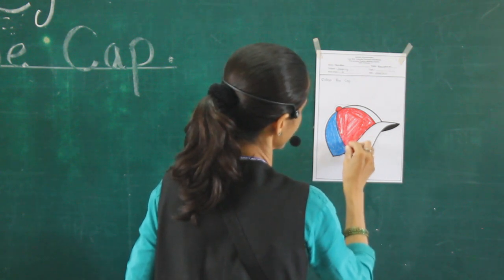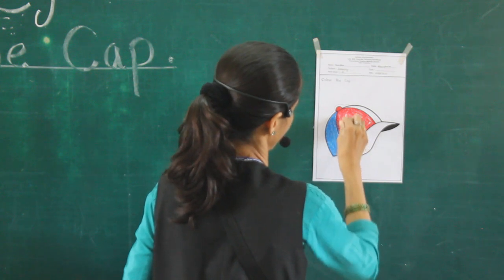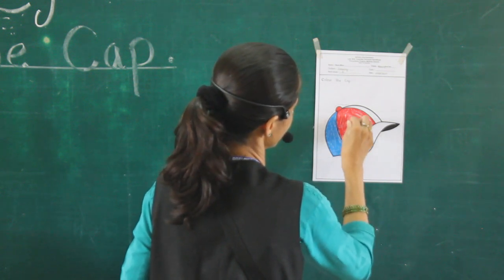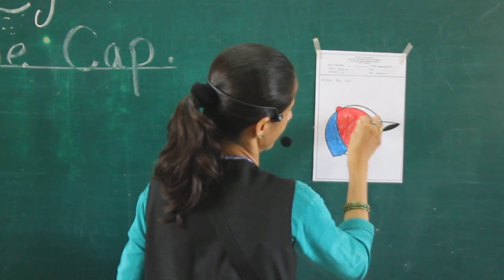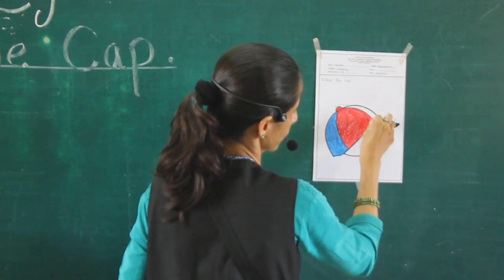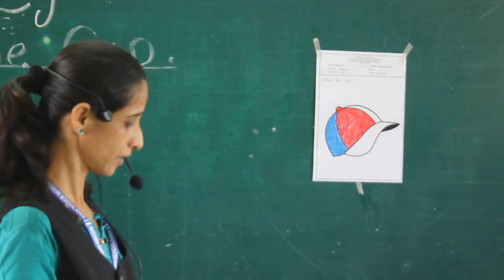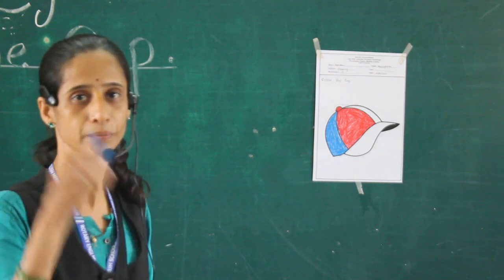This is which color? Red color. This is which color? Red color. Don't leave it in place — do it properly. Now this is red color. Afterwards, we use blue color.